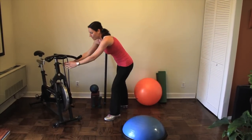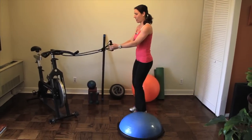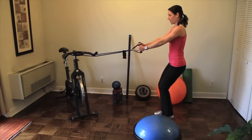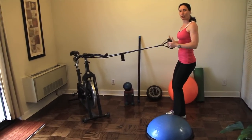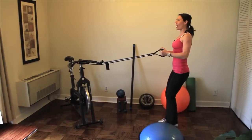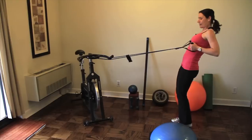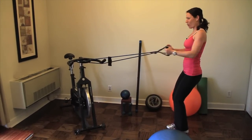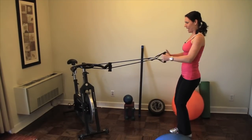Third exercise will be a row with the band. Squeeze — you've got to feel your muscles being worked. Keep your chest up. Shoulders back. Squeeze. Three more. Two. Perfect. Ten repetitions each exercise — go do them three times in a row. Stretch and cool down afterwards. I'll see you soon.